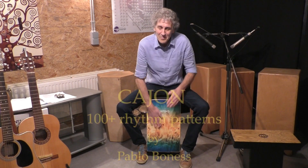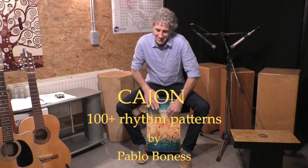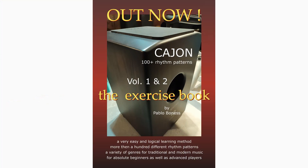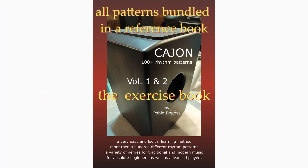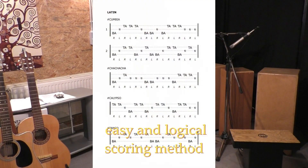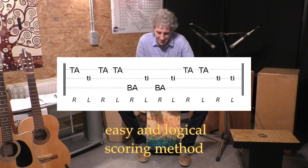If you are following the free online course on YouTube called 'Cajon Over 100 Rhythm Patterns' by Pablo Bonus, then this is for you. All the beats and patterns of the first two volumes, with over a hundred video tutorials, are bundled in a reference and exercise book to help you when practicing and improving your playing on the cajon. The notation of the beats is done in a very easy and logical way — no music knowledge is necessary.